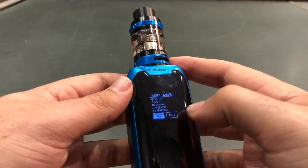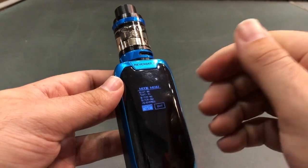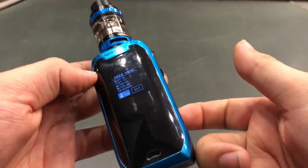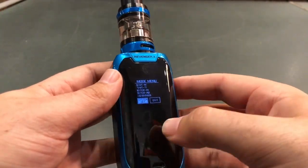Bypass is a mechanical mode. Mechanical mode means that it will remove the safety features of the device and allow you to fire with a direct battery output. I typically don't recommend you do this — stick with one of the first three modes and everything will be happy.